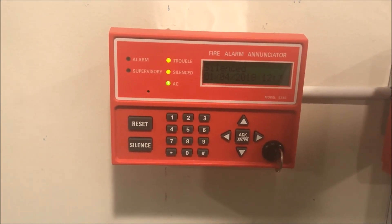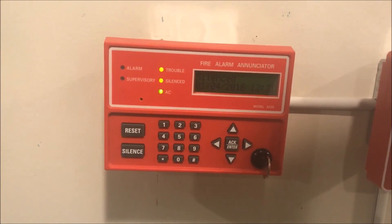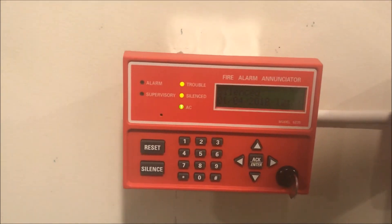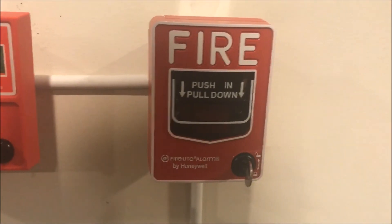So that's just a brief overview of basically what an enunciator is and why I have one. Thank you guys for watching, and as always, have a wonderful day.